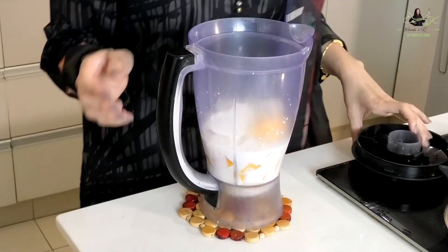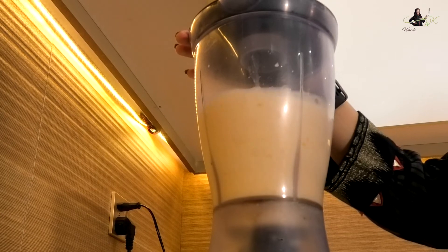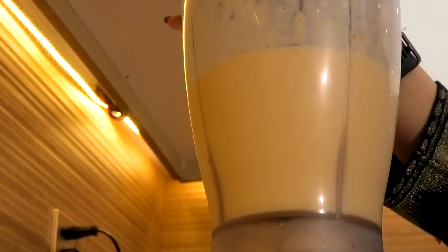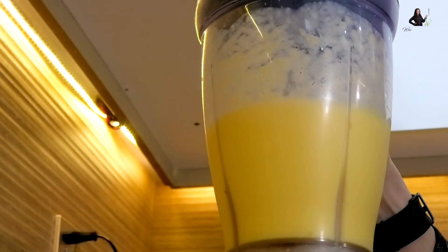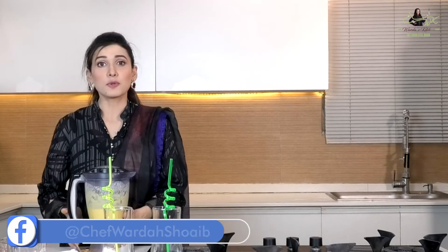Now we'll blend it. Mango shake is ready for our mango craving — it's full! But now what do we do for cold coffee?